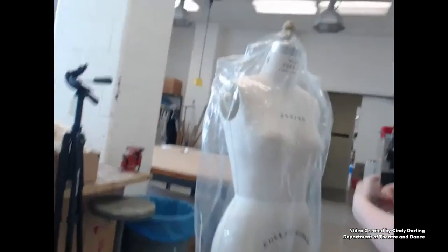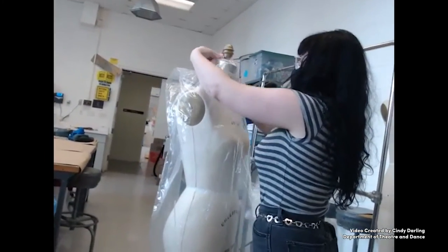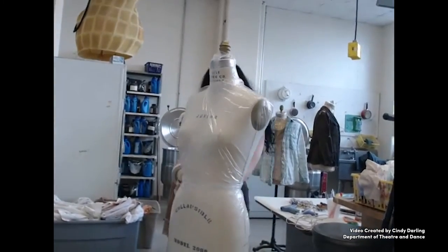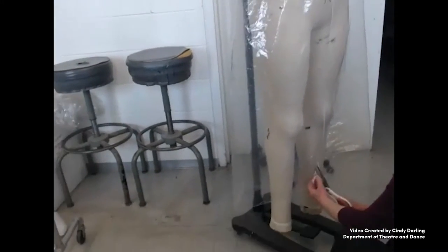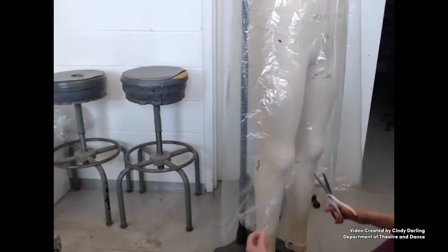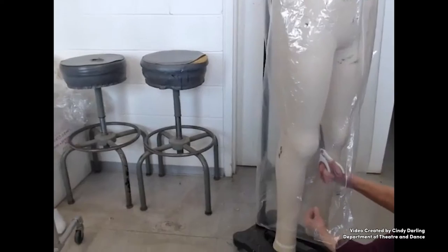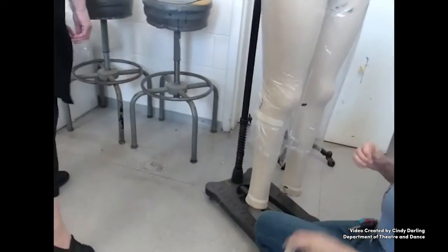Other students in the class were using painting and bleaching techniques. Our fitting forms must be protected from either of these by being covered with plastic — we recycle dry cleaning bags for this purpose. For working on pants, we use full body forms, which take a little more covering. We also use a fair amount of masking tape.